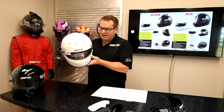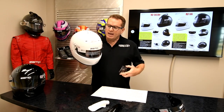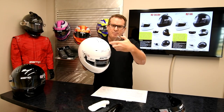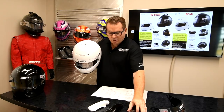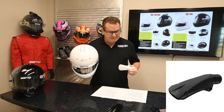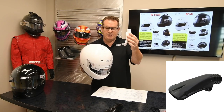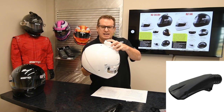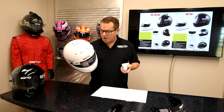The nice thing about the RZ56 is you have some attachments you can add. We have it currently with the plugs, but you can put an air scoop on the top to pull some natural air. Or the RZ56 Air comes with a top air — you bolt it on, and it has a round top air inlet to get some nice forced air inflow to the helmet.